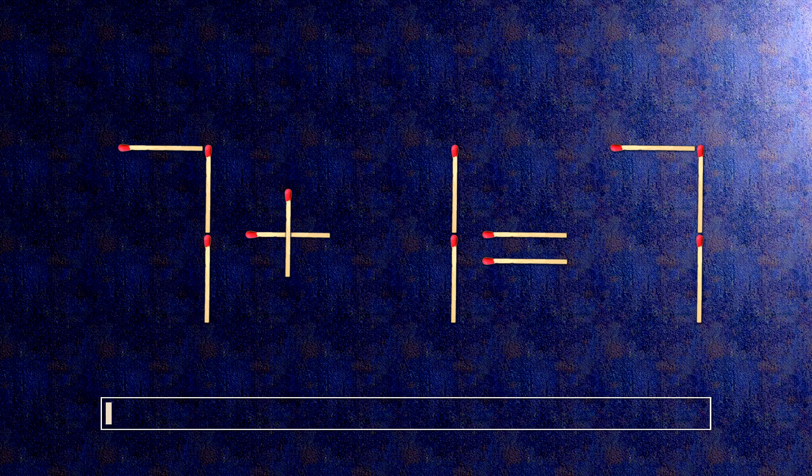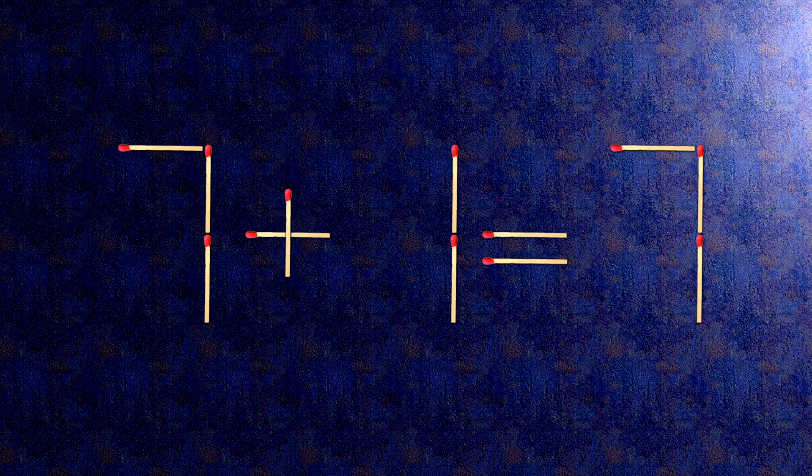How this puzzle is solved: all we need to do is move this match right here and this match right here. Now when we check the condition, 7 times 1 is 7. The task is done and the puzzle is solved.